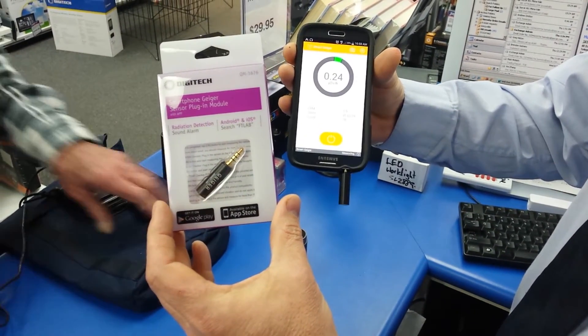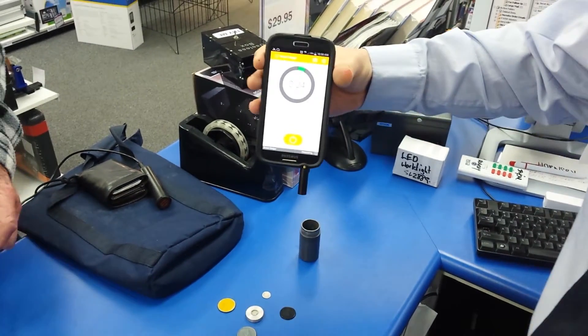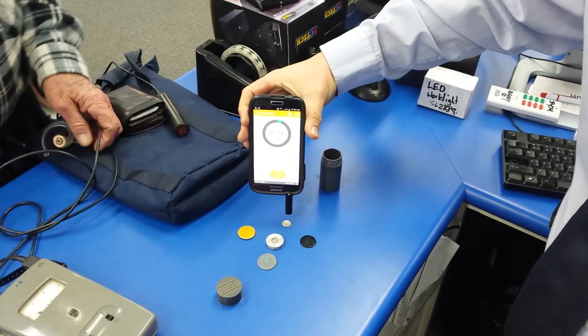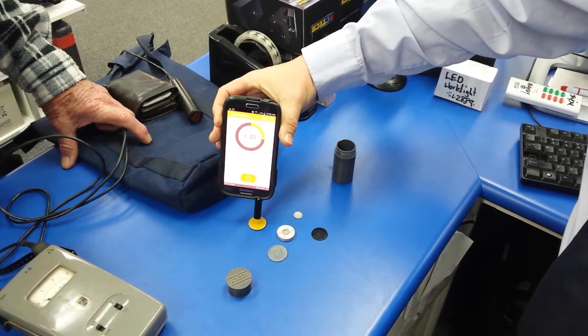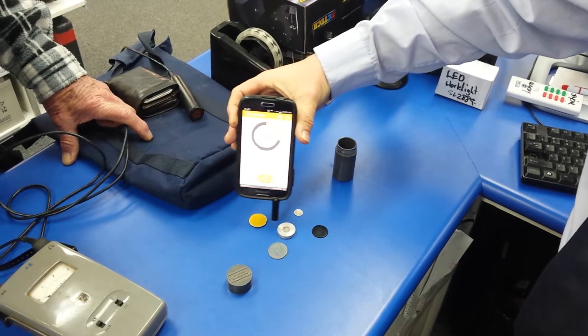Here's an example of our smartphone adapter for Geiger counter. These are radioactive sources. This one gives a good signal. Did you say that one was probably Cobalt-60? I think possibly Cobalt-60. What about this one?